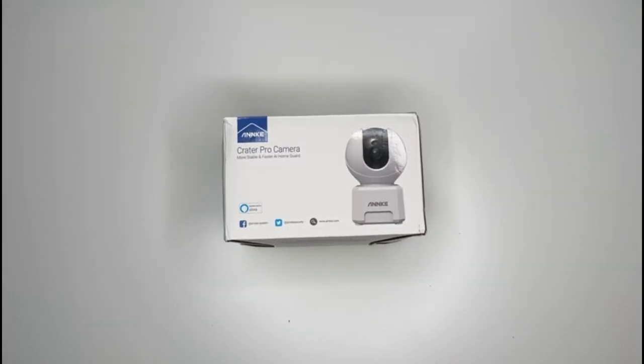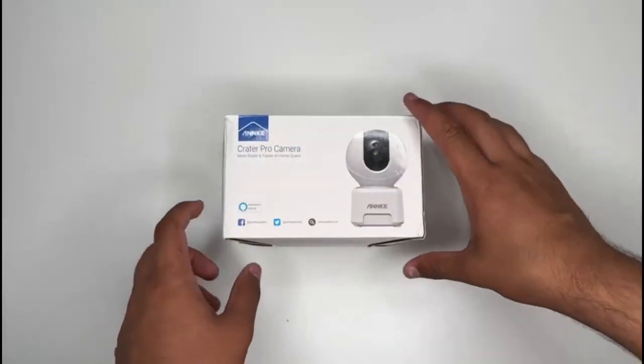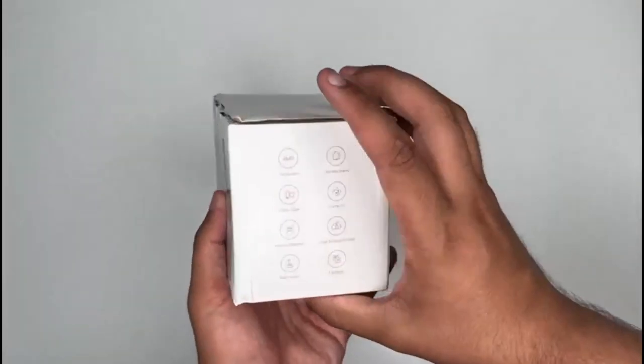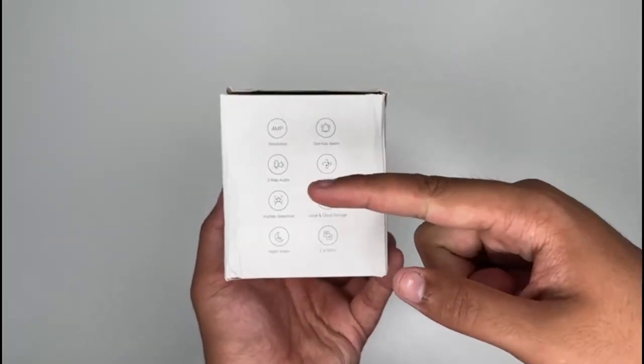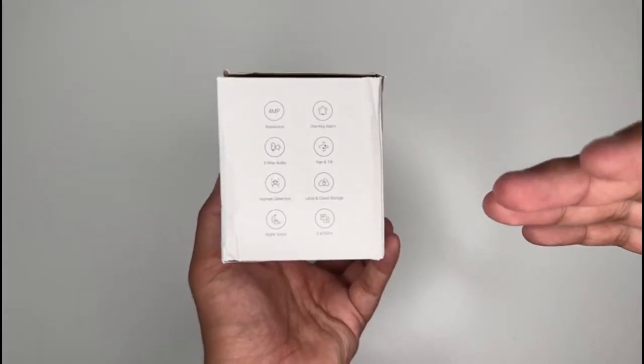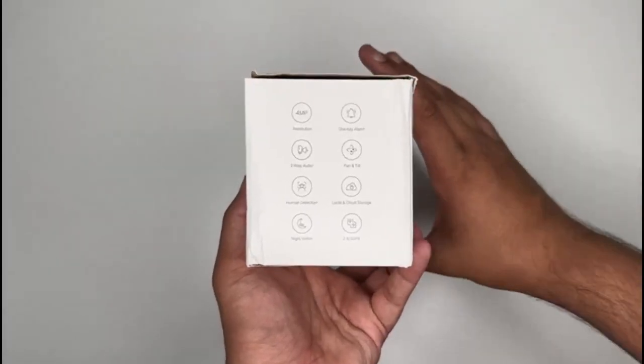So before we have a look at the contents inside the box, let's have a look around the box. On the front here, as you can see, Creator Pro camera, Anki. The sides and back don't have much. The box lists: 4 megapixel resolution, 2-way audio, human detection, night vision, 1-key alarm, pan and tilt, cloud storage and local storage, and 2.4 to 5 gigahertz.